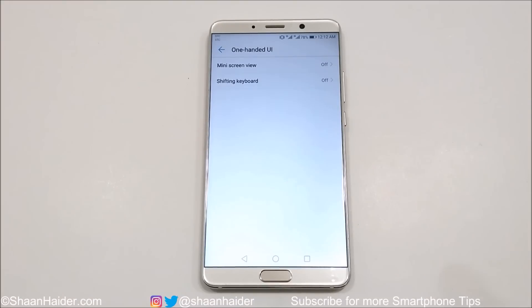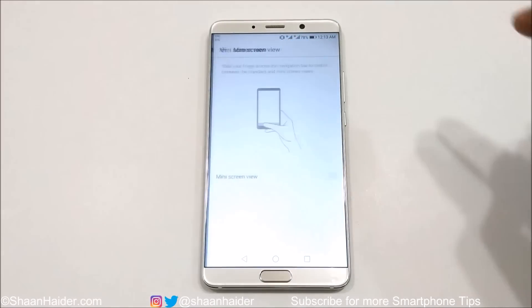Here you will find two options. The first one is Mini Screen View and the second one is Shifting Keyboard. You need to use both of these.